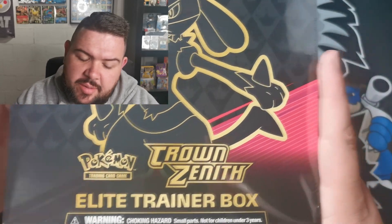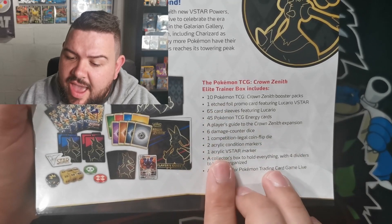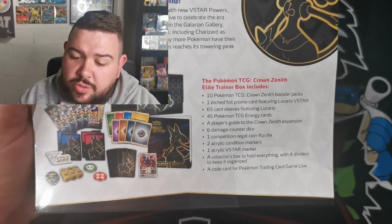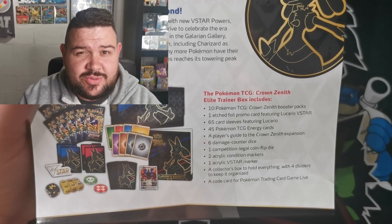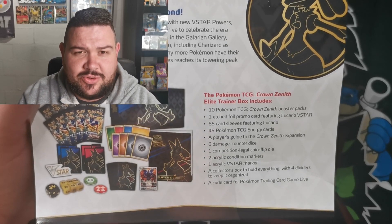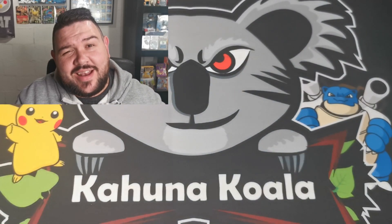For those who don't know, Crown Zenith is a 0.5 set - a special set - which means that this ETB is a little bit special. The Crown Zenith Elite Trainer Box comes with 10 booster packs, and they always come with a promo card which is one I'm particularly looking forward to because the artwork is absolutely amazing. But let's just get into it.